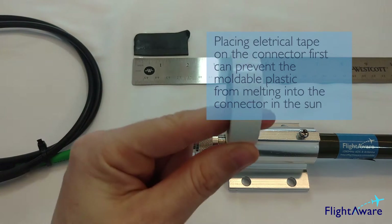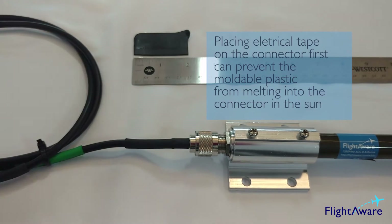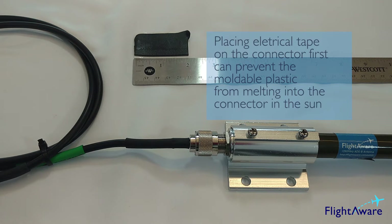You could choose to wrap electrical tape around the connection before the coaxial seal to prevent the moldable plastic from melting into the connection over time in the hot sun.